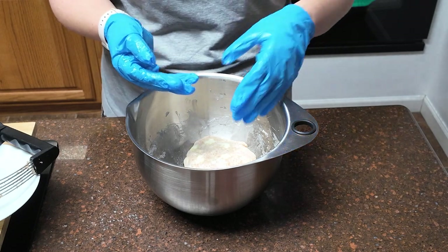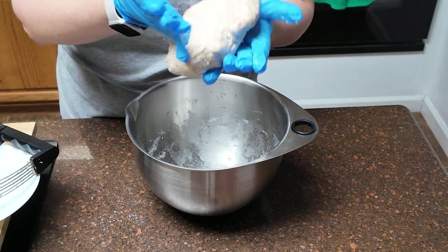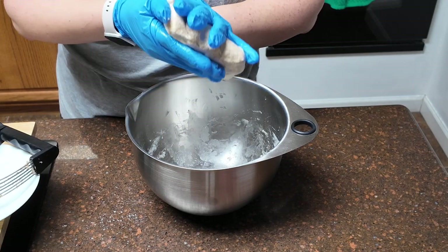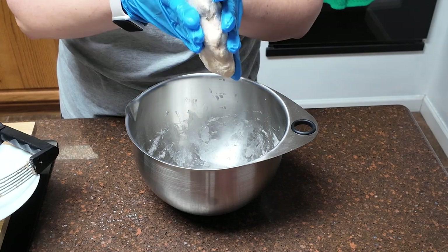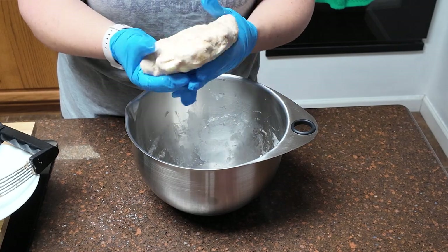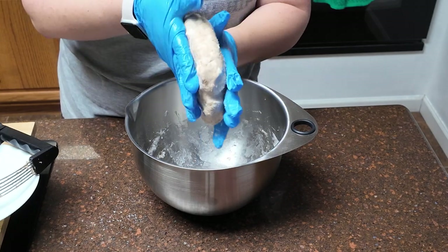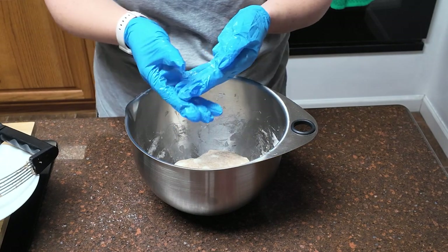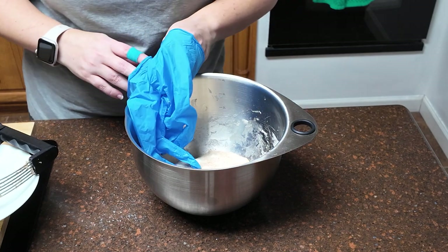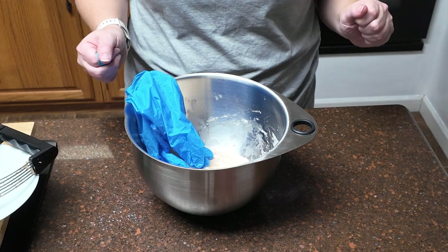Now we're going to get out the plastic wrap and make a round circle out of this. If you're using your hands and the dough starts to get really wet, stick it in the fridge for 10 minutes — it's not going to hurt anything. The warmth of your hands really starts melting the dough and then you have to work super fast. I don't have any cracks in mine — that's about two inches. Wrap it tightly. This is going to go into the refrigerator until it's firm — at least 90 minutes, up to 48 hours.